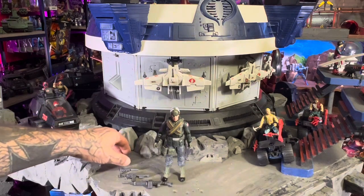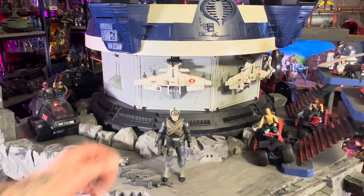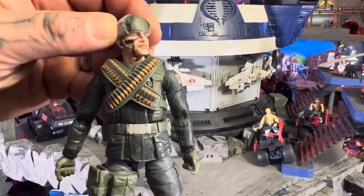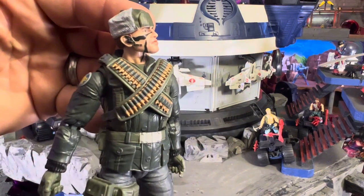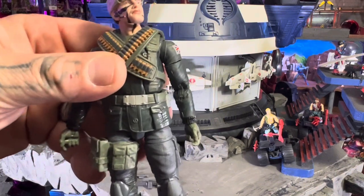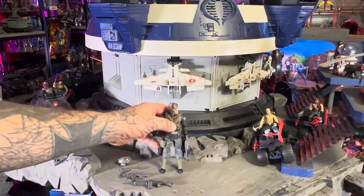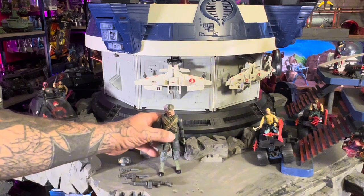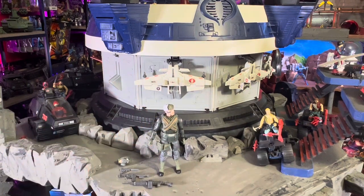And that's Big Ben, everyone, from GI Joe Classified. I'm gonna say he's pretty cool looking — love the head. He's gonna be a great addition. If you haven't subscribed please do so, ring the bell for notifications, give a like, give a share. I hope you enjoyed — I'll see you on the next review. Thanks.